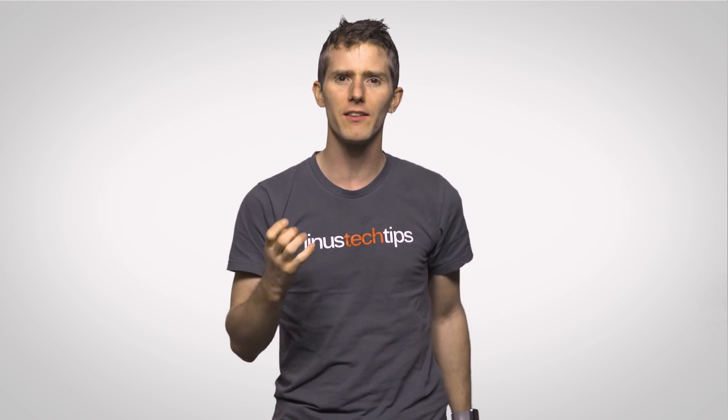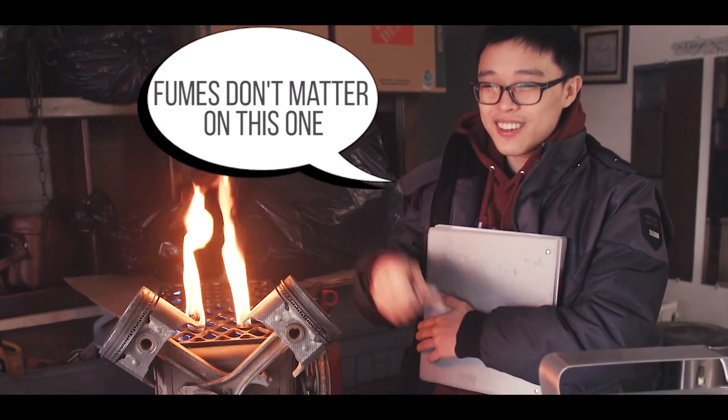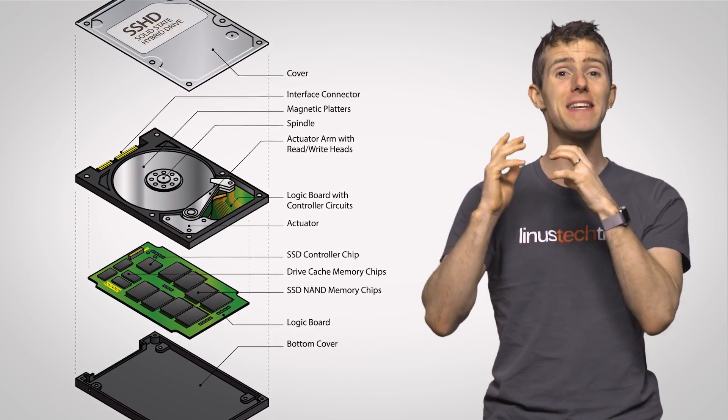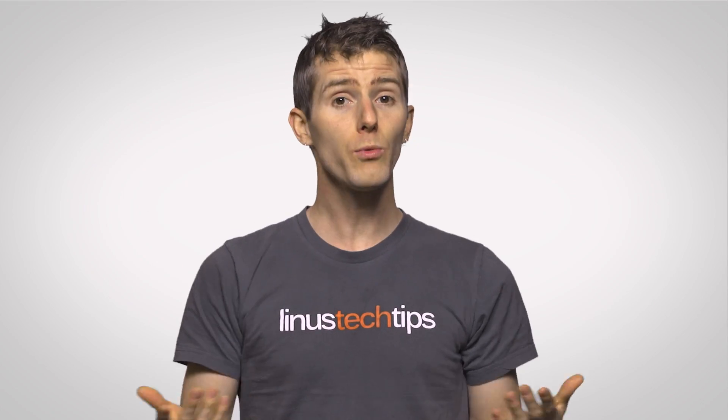They aren't called that because they just run off a mix of gasoline and electricity — just think of the fumes that would build up inside your case — but because they contain both spinning disk platters like you'd find in a traditional hard drive, and the same NAND flash and a controller that you would find in an SSD.